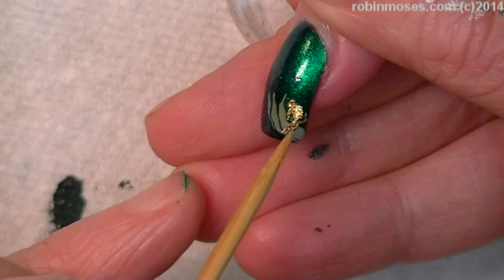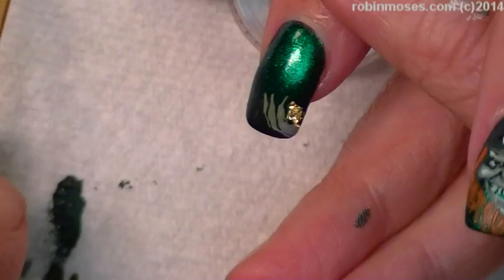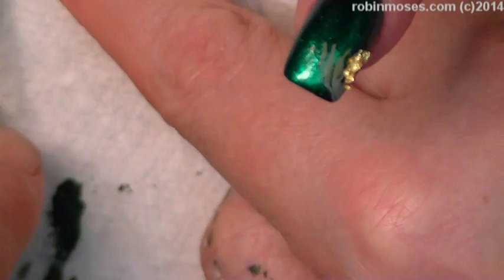In the old days we used to do gold nuggeting on nails all the time, because there were gold nugget rings. Remember those, Evil Client? And everybody wanted their fingernails to match the rings, so we did that. I remember those rings — everybody had them. My dad had one.